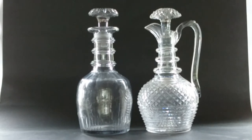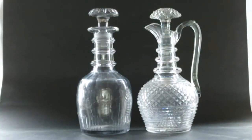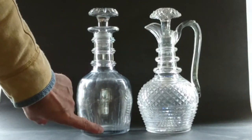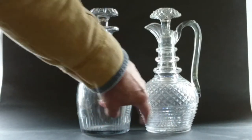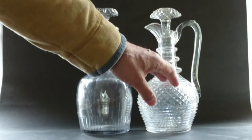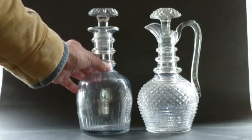So these are the decanters I'm starting with. The one on the left is a real Georgian decanter, circa 1810 or maybe earlier. The one on the right is a claret jug or claret decanter made about 1900 by Edinburgh and Leith in Scotland. You can see immediately if you look at the base — the color of the glass is darker. This one is super clear and bright, very crystalline.